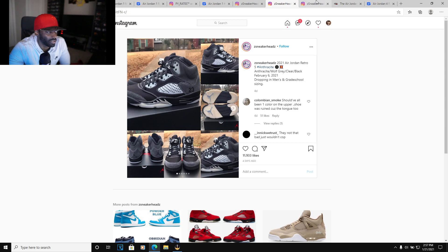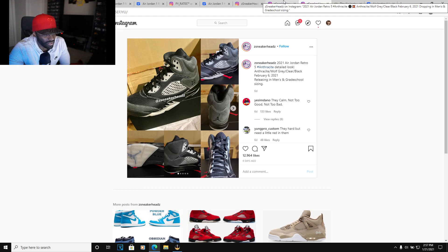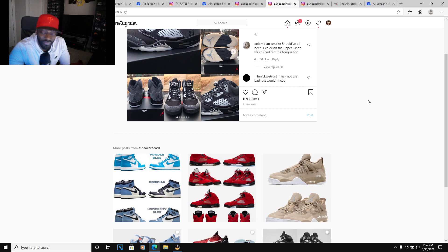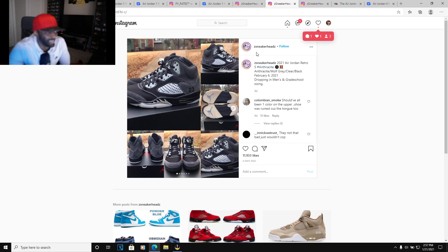We got some Jordan 5s — not really interested, not going to talk too much about these because they're trash to me, not my cup of tea. Y'all know I don't like Jordan 5s. The only Jordan 5 you're gonna see me cop is one specific pair — that's it. Other than that, I'm good.